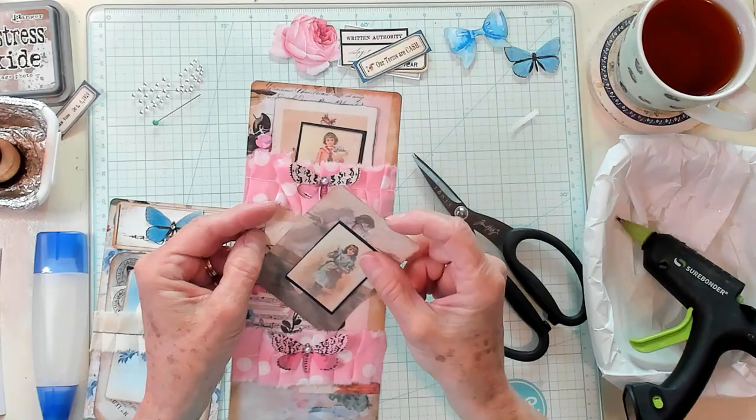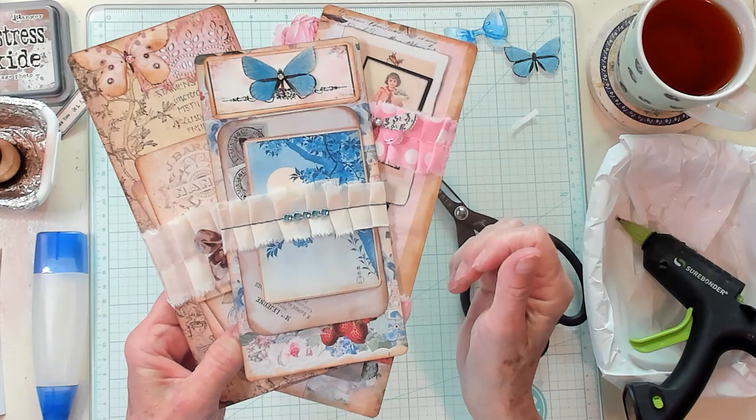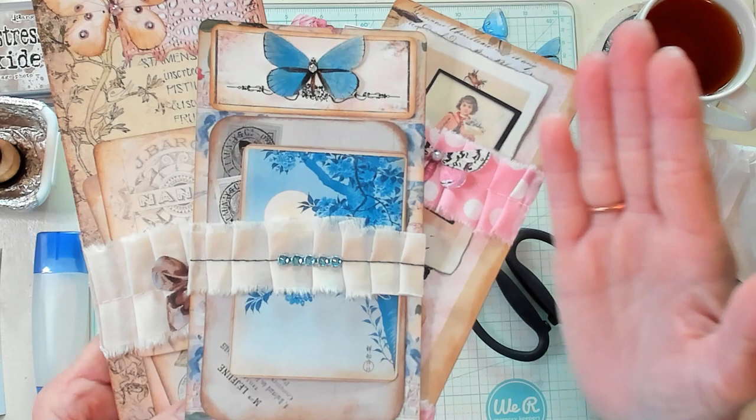Oh you guys, I think these are so cute and so much fun to make. I hope you've enjoyed this video. And if you have, please give me a thumbs up. I invite you to subscribe to my channel and I'll see you in my next video. Bye now.